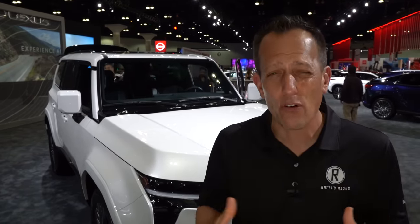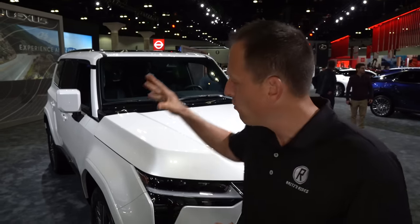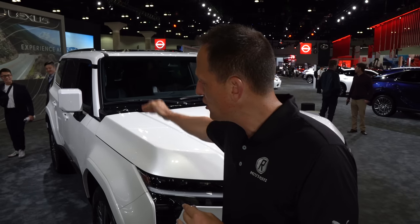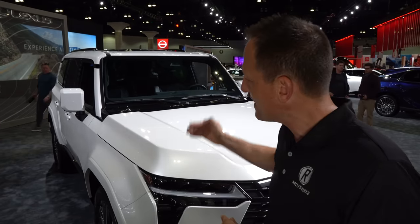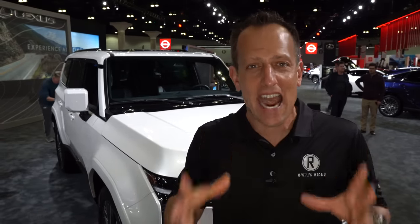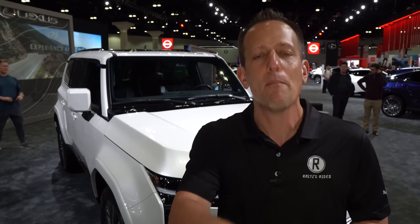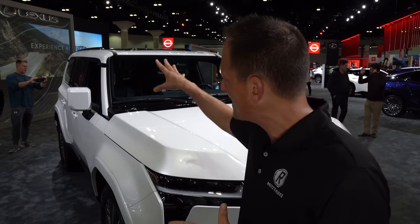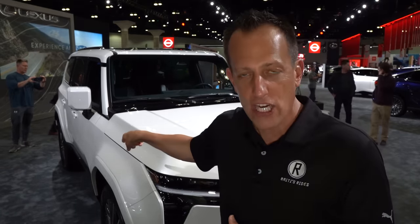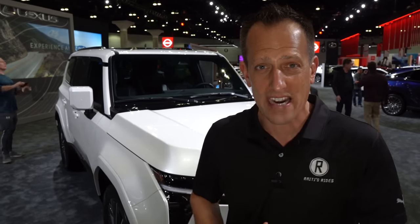Lexus is really going through their lineup and making some crazy changes. I think everybody was impressed and shocked with what they're bringing to the GX. What's fascinating is that with this boxier shape, they're moving away from that longstanding naturally aspirated setup to something a little more modern with twin turbocharged power. What I want to find out is, if you're looking for a midsize luxury SUV, do you go GX 550 over the competition? Let's dive in and find out.